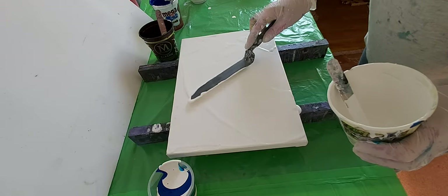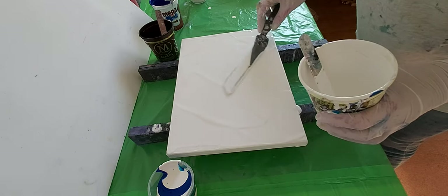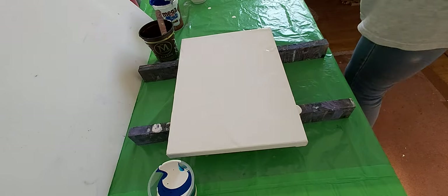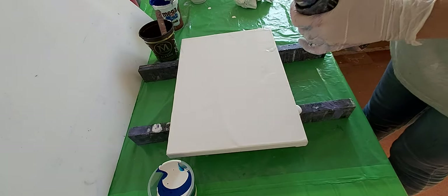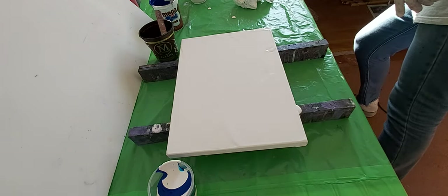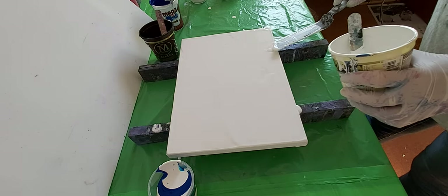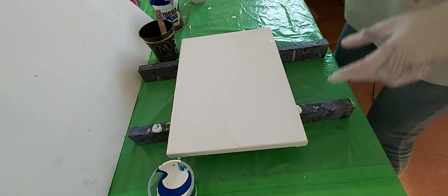Maybe it's too much paint, maybe it's a little too much. The air bubbles went out and I will just start to pour.